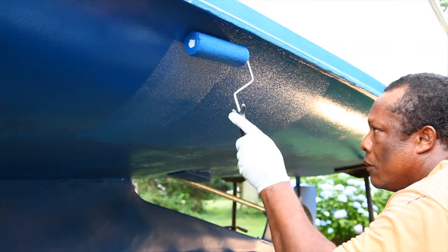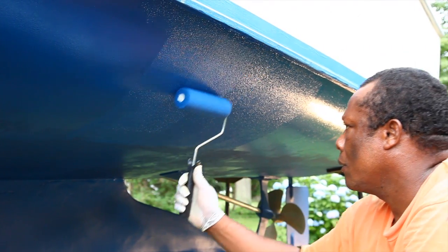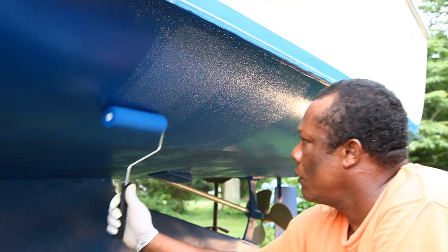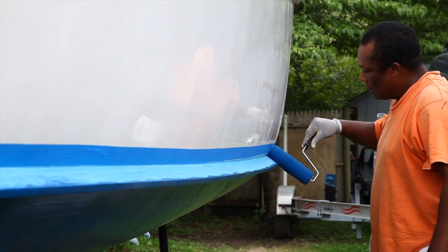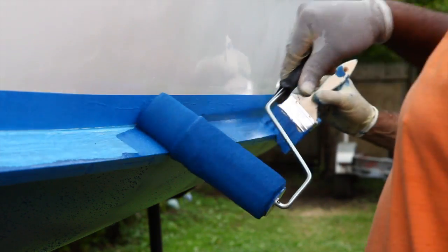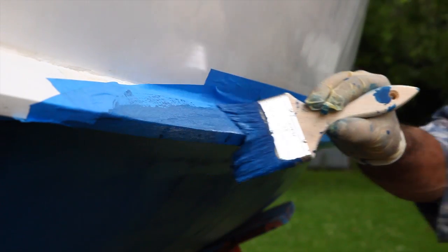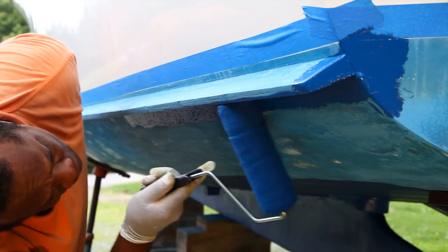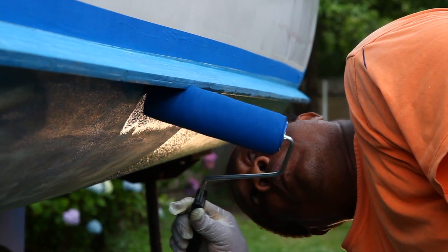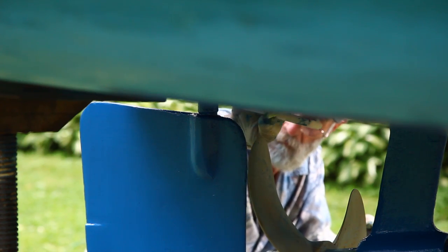You can see the coverage you can get in one coat - it's covering some green, some white, and some blue, and it all pretty much looks the same. We're going to give it another whole coat after this one is applied because that's the recommended procedure. Now we're just dipping the very end of the roller in the paint to apply some underneath that lift guard there.